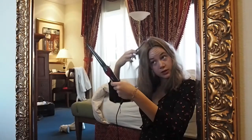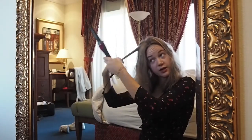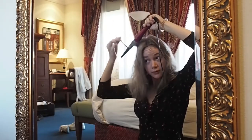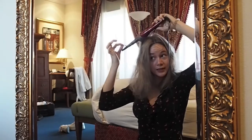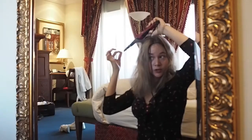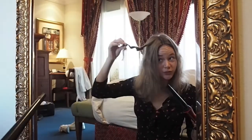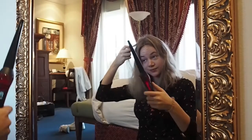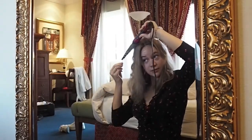I start by grabbing bits of hair and then I just roll it around. If I want to make waves and not such big curls, I leave a little bit on the bottom and then I just move the wand a bit. Here's my first curl, and then I just do it many times.